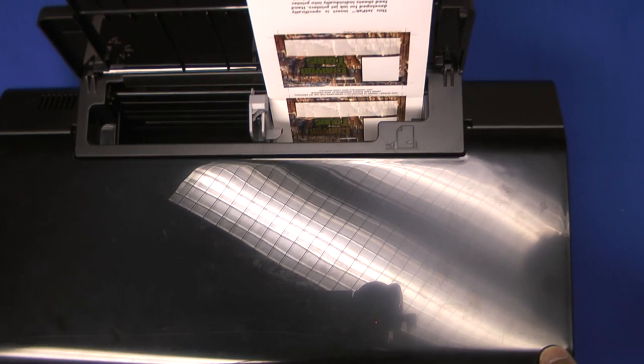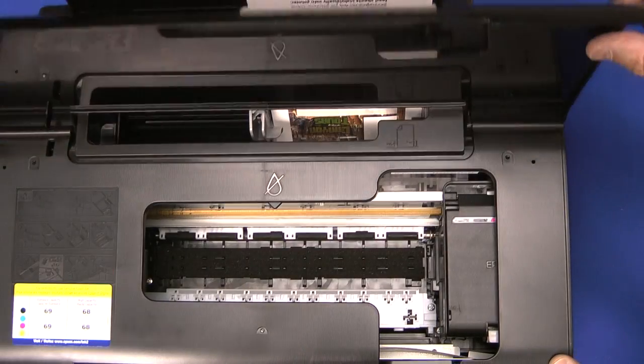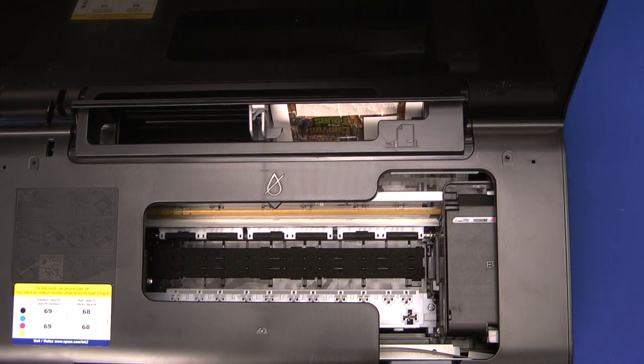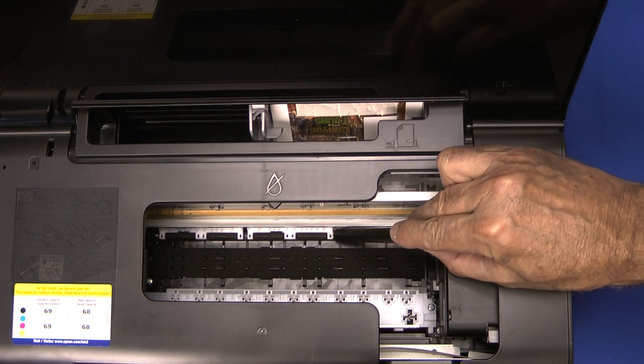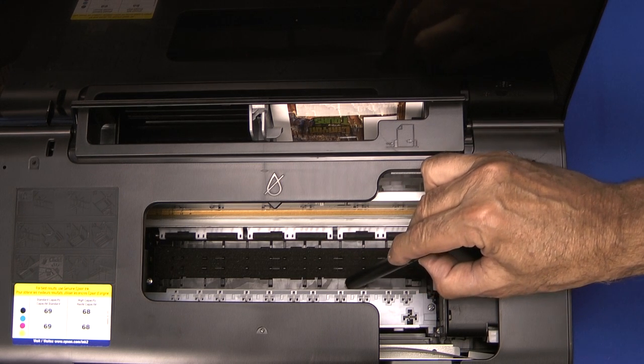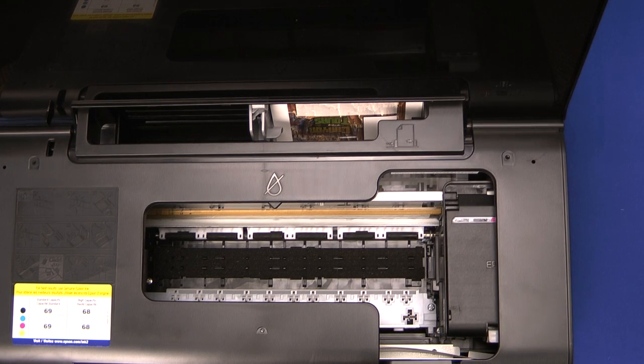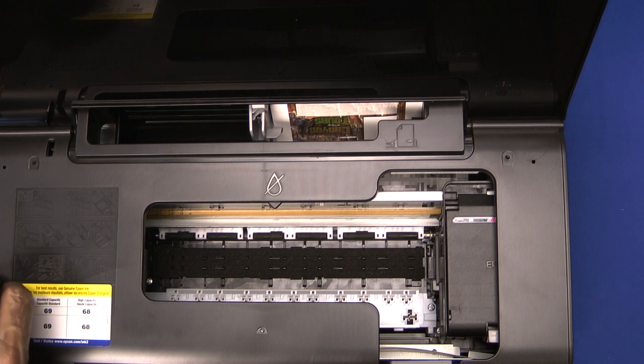This is a look inside the Epson Workforce 30 printer, one of the main printers we use for printing jetpacks. I want to point out two things: a rear guide bar that the jetpack passes under, and a front guide bar that it has to go under without striking. I'm going to feed a jetpack so you can see how, in normal printing, it feeds through these guide bars.